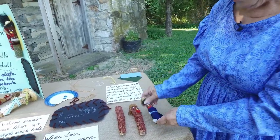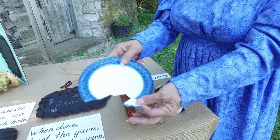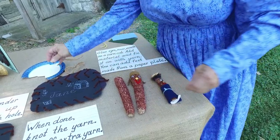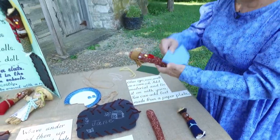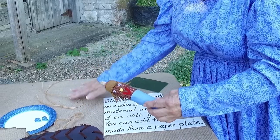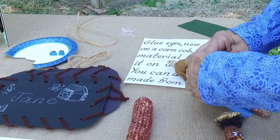If you put feet on it, all you have to do is take a paper plate and just cut it out about this size and then just glue it at the bottom like this. And then you also take material — just any type of scrap material — just twist it around. You can use either twine or string or yarn to just hold it on and fasten.